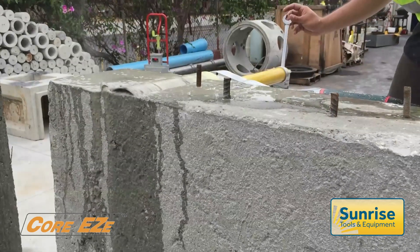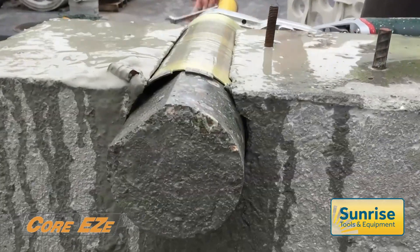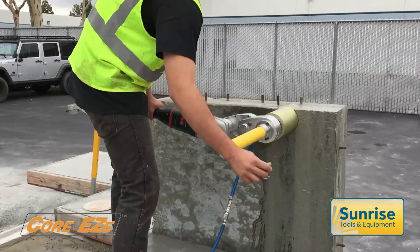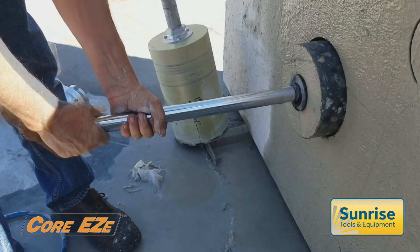When drilling is complete, the feed handle is reversed to its starting position, at which point the core is released. Whether drilling horizontally, vertically or at an angle, the core is always retained by the system.